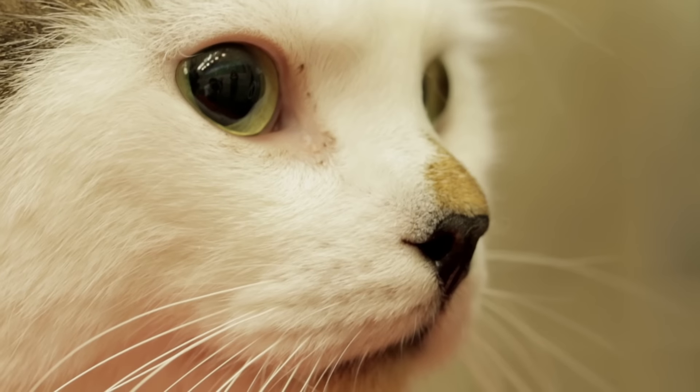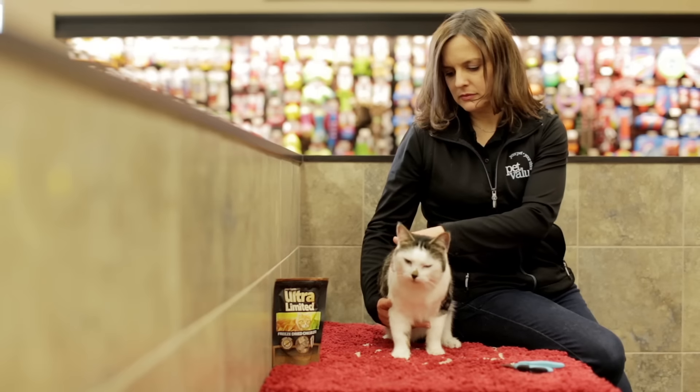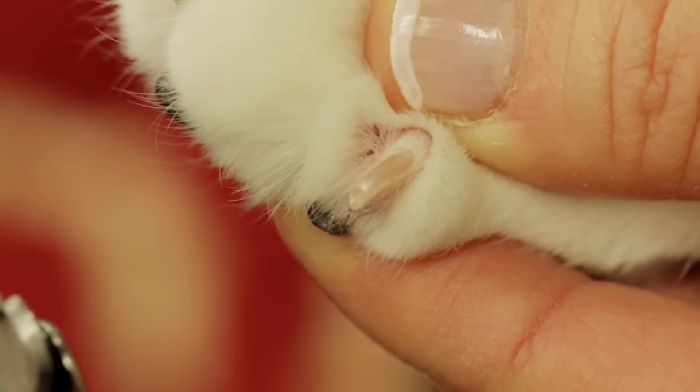To trim your cat's nails, apply gentle pressure to the toes. This will extend the claws. Using sharp clippers designed for your pet, cut off the white tip just above the area where the nail curls.